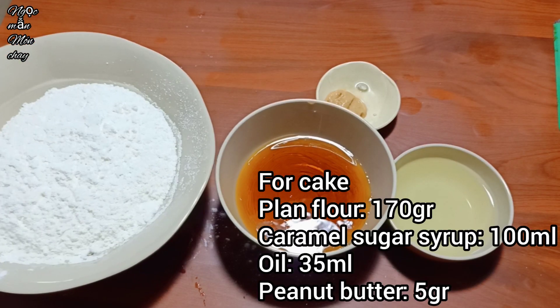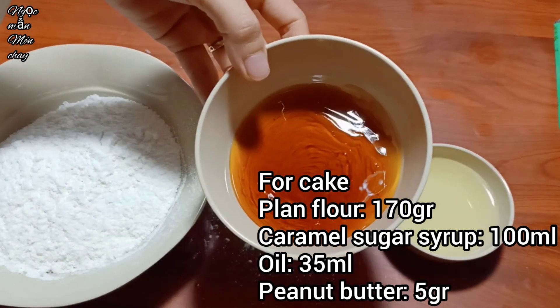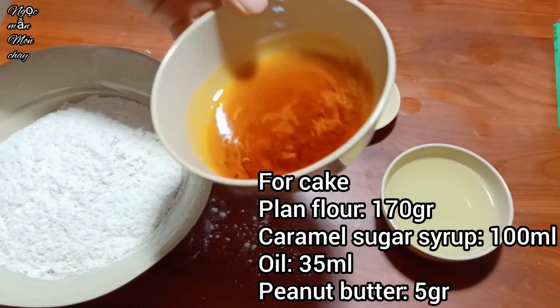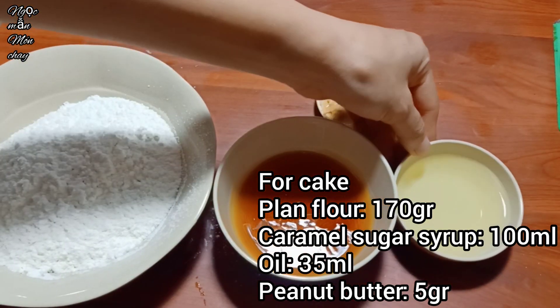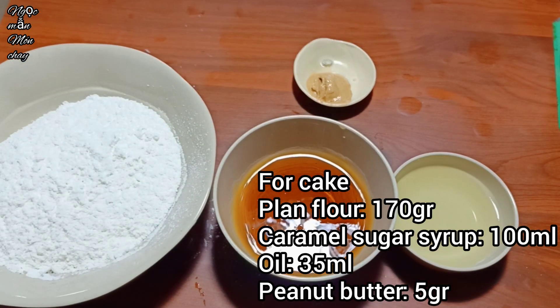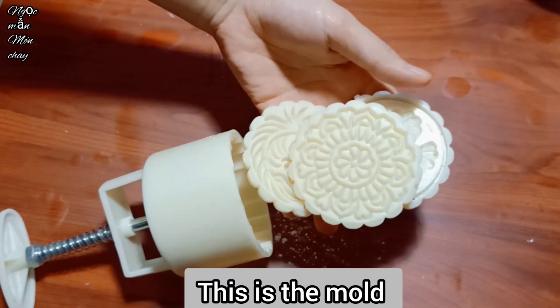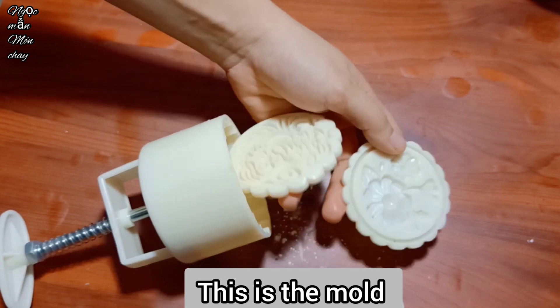For the pastry shell, Ngọc Mẫn uses 170g flour, 100g mooncake syrup, 35ml cooking oil, and 5g peanut butter. The mooncake syrup must be cooked at least 1 week, ideally 7-15 days, for the cake to taste good - the longer it's stored, the better the cake will be. For the mold, Ngọc Mẫn uses a 100g mold.